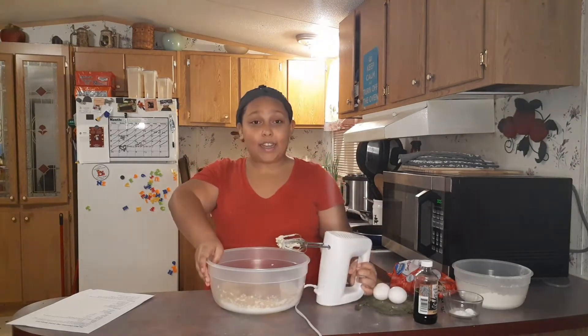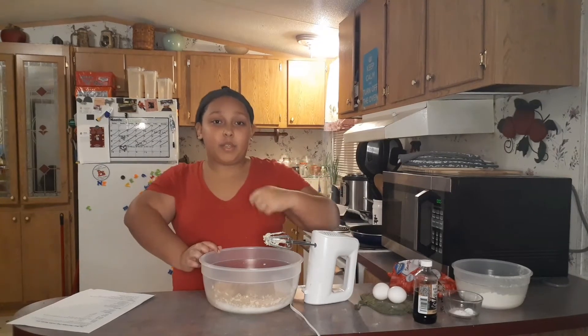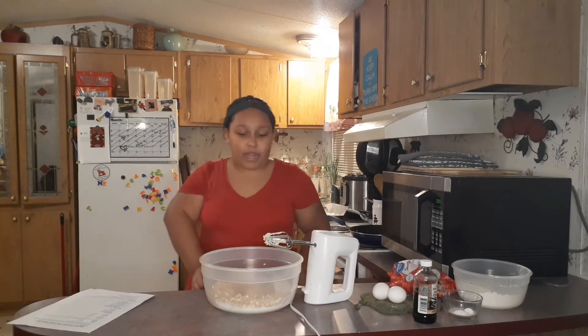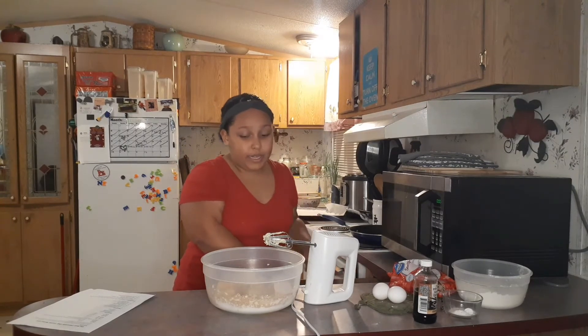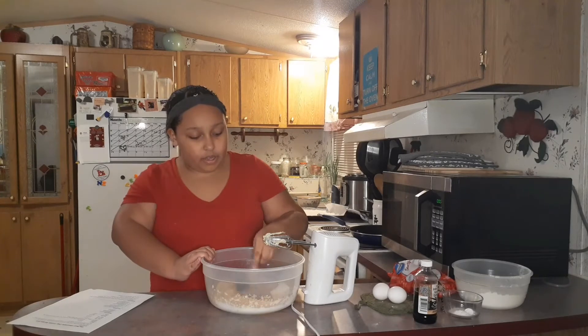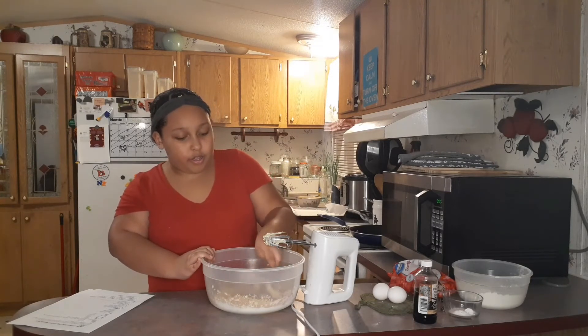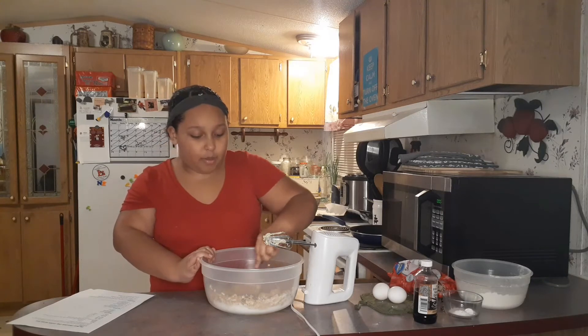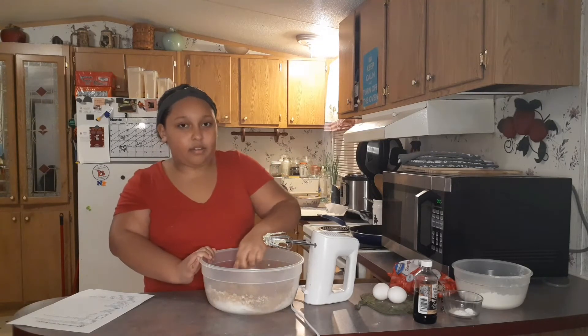A good idea would be to mix it up with a spoon just to get it kind of combined — so it's not just sugar and then butter — before you beat it, because then your sugar will fly everywhere. So make sure you mix it into your butter a little bit before you beat it so that it will be kind of sticky and not fly everywhere.